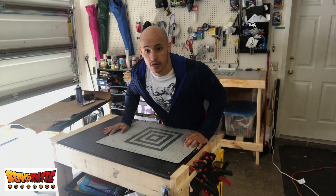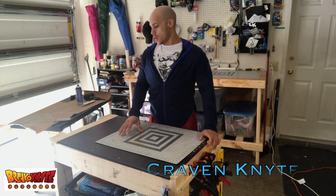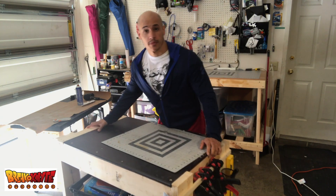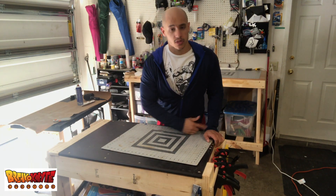Welcome everyone to the Breakneck Creative. I am Craven Knight, and on this episode we're going to be doing some woodworking. I'll be showing you how I made my rolling workbench here.